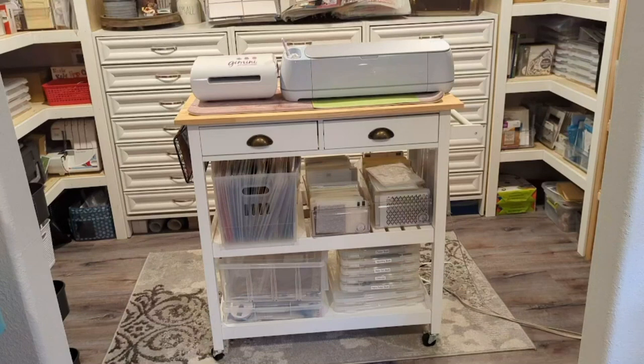Let's move to the center of the room now. We have my trolley, which is actually a kitchen cart that I got on Amazon. It holds my Gemini and my Cricut, which is awesome. I have not figured out how to make them work without power, so I do have extension cords, which isn't the greatest, but it does work for what I need it to do, and I just have to remember they're there so I don't trip myself.